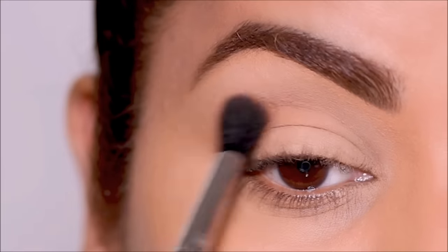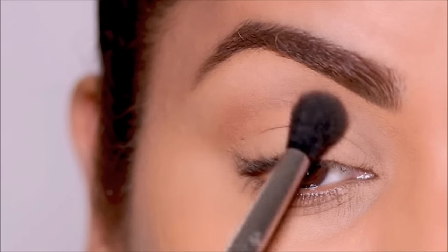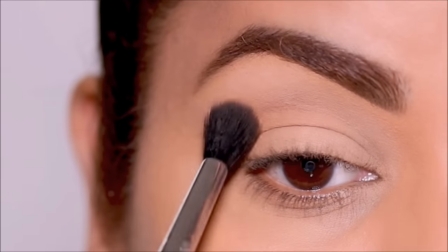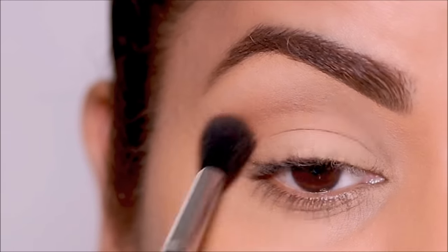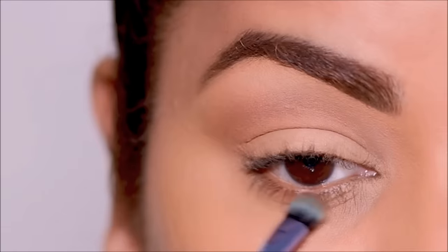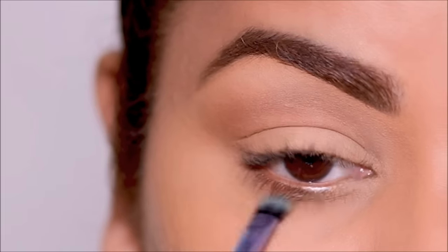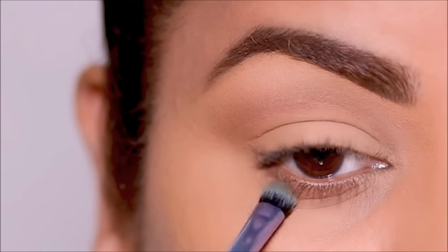You can use any neutral shade — a cool-toned grayish brown or a warm brown. I'm using it in my crease as well as my lower lash line because this is going to be my transition shade. At the crease I use the Sigma E40 blending brush, and for my lower lash line I'm using a small flat fluffy brush because I don't want to buff it out too much.